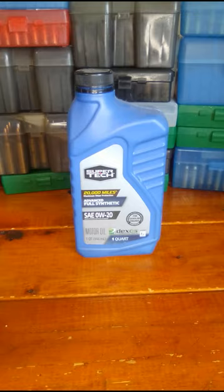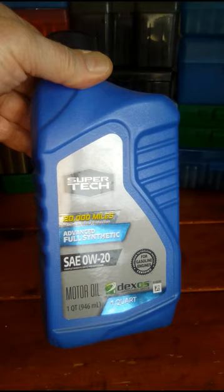Some people use synthetic motor oil. They buy just a jug like this of Zero W-20.